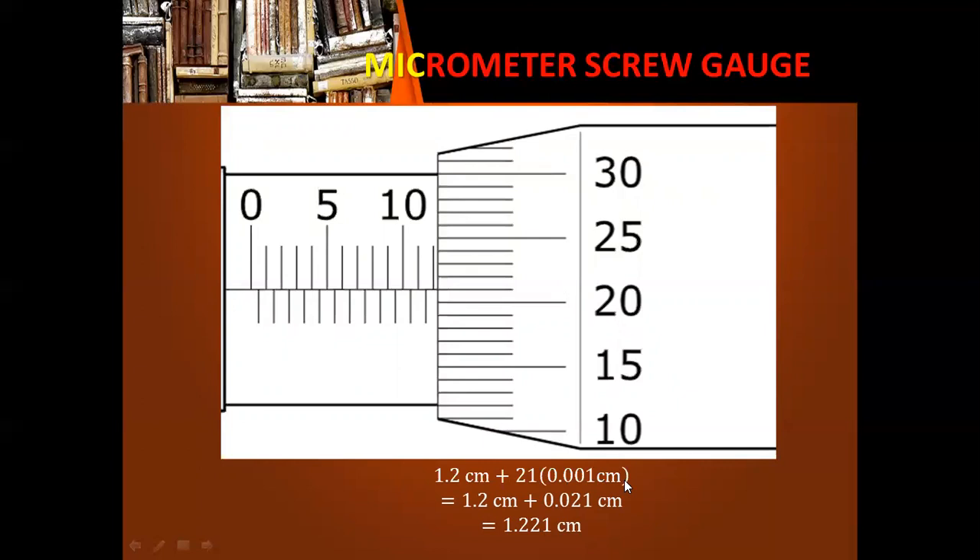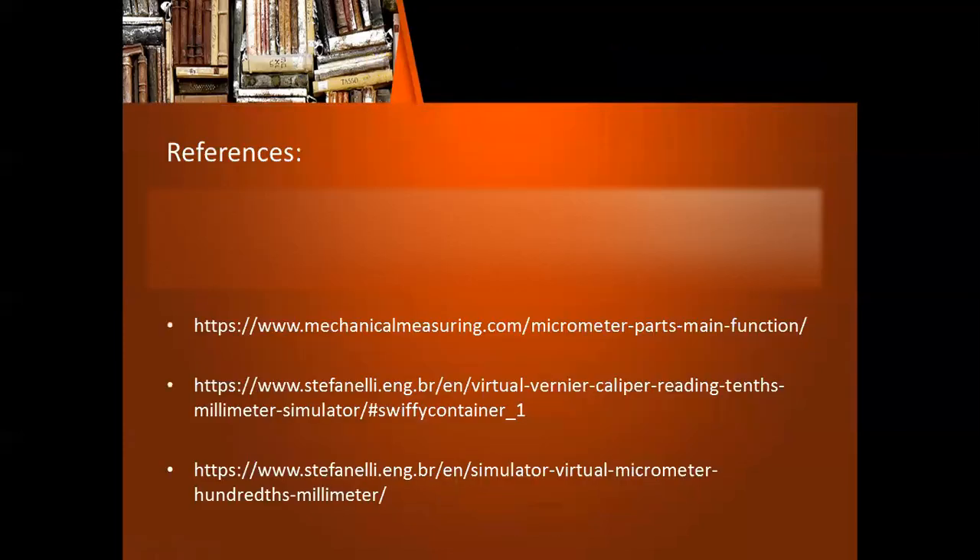That's how we determine measurements using the vernier caliper and the micrometer screw gauge. Remember that the instruments shown in this discussion are just some types of those instruments — the graduations, divisions, and measurements you see may vary depending upon the accuracy of the instrument. I hope everything's clear, and thank you for learning with me today. See you on the next session of the HBL Files.